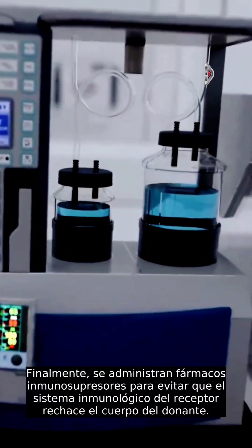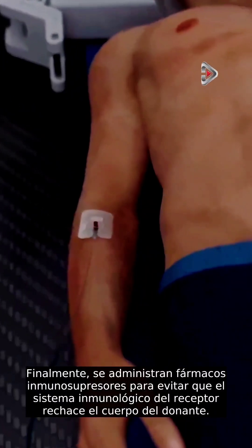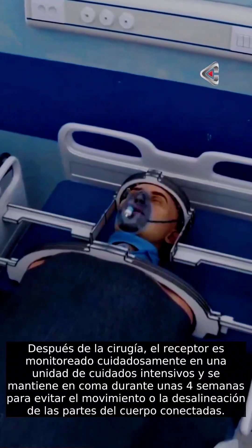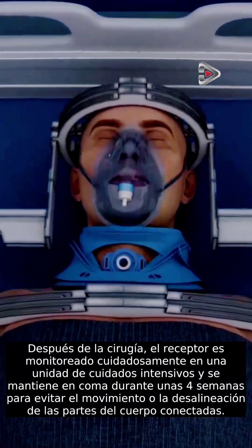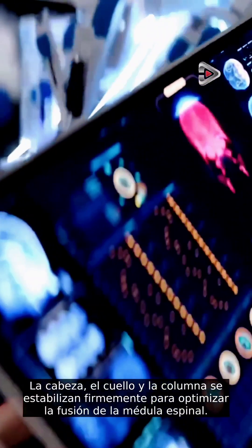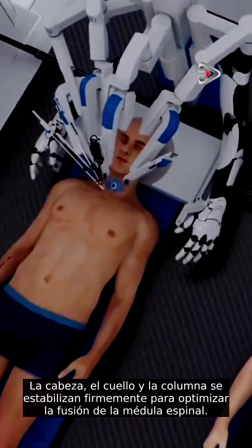Finally, immunosuppressive drugs are administered to prevent the recipient's immune system from rejecting the donor body. After the surgery, the recipient is carefully monitored in an intensive care unit and is kept in a coma for up to four weeks to prevent movement or misalignment of the connected body parts. During this time, the head, neck, and spine are firmly stabilized to optimize the fusion of the spinal cord.